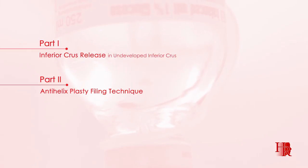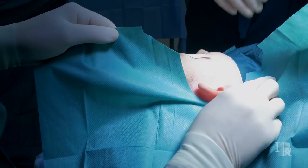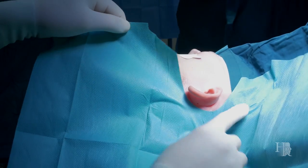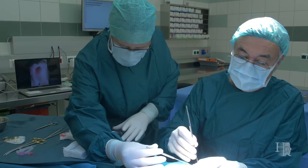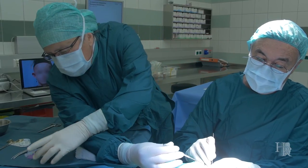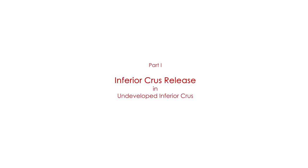Now I will show you in several parts how to access the inferior crus, the antihelix hypoplasty, and the reduction of the conchal cavity. It all starts with a good draping. With the draping you have to remember that you will work on the posterior space, so you keep enough room when you drape it.